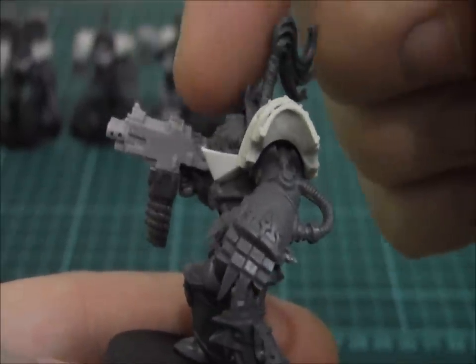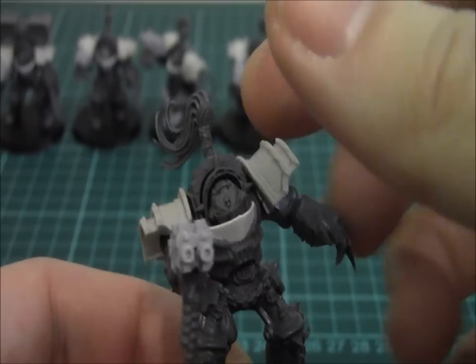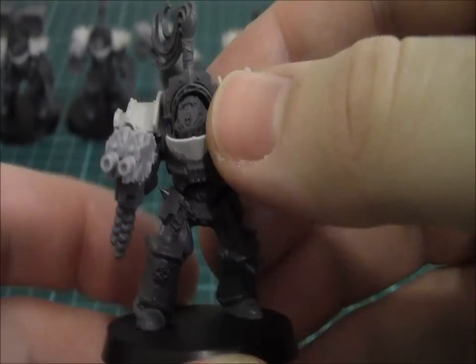I've used these heads — they're supposed to be for power armour, but I think they look better on the Terminators. They need a bit of cutting to fit them in, but I think they look better that way.